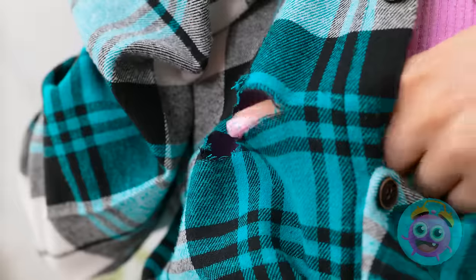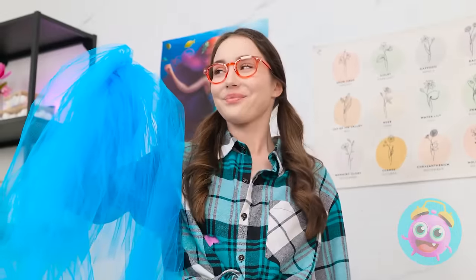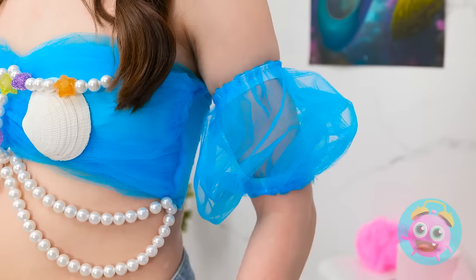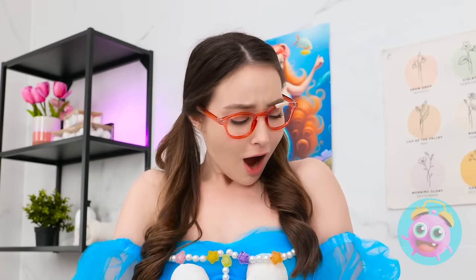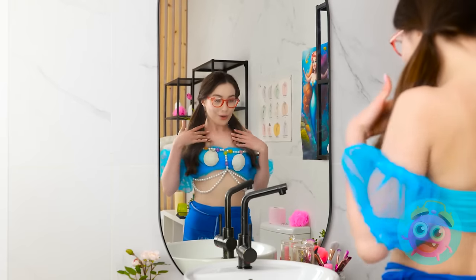Is that another hole? How embarrassing! Mermaids don't wear torn clothes! Look at that tool! I'm suddenly inspired! Let the creation begin! Ta-da! Now this is more mermaid-like! No holes here! I feel like a mermaid princess!